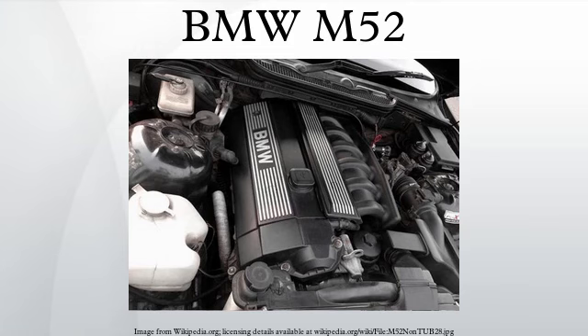In 1999, the M52TU was released, upgrading the variable valve timing to also adjust the exhaust camshafts, adding electronic throttle control and a dual-length intake manifold.